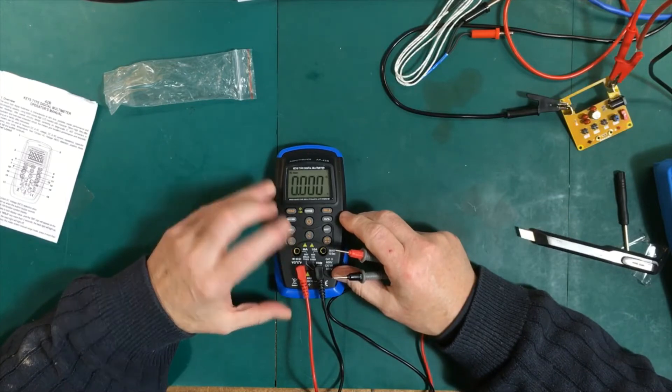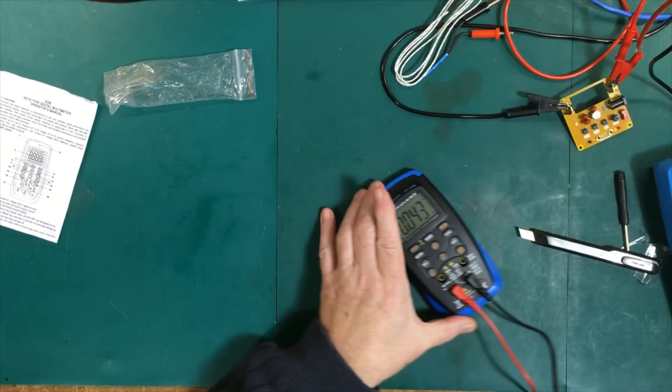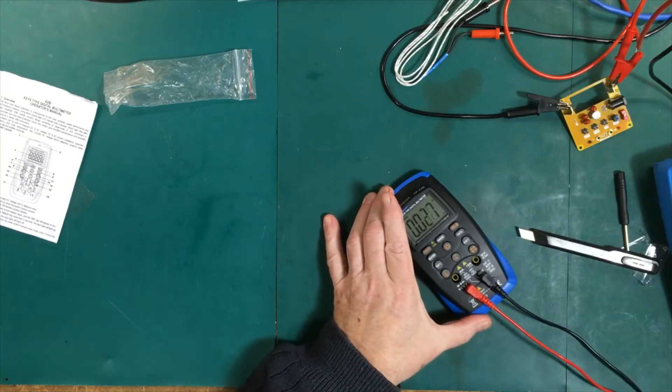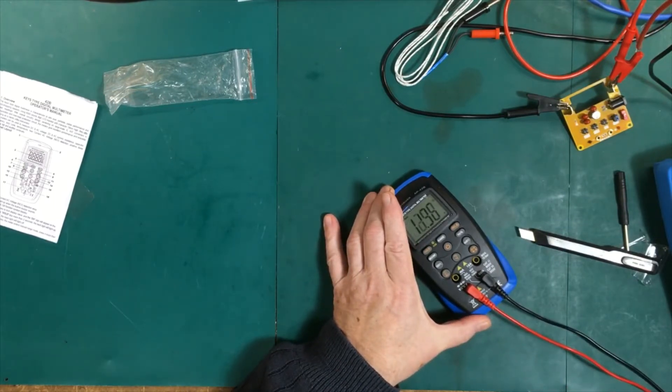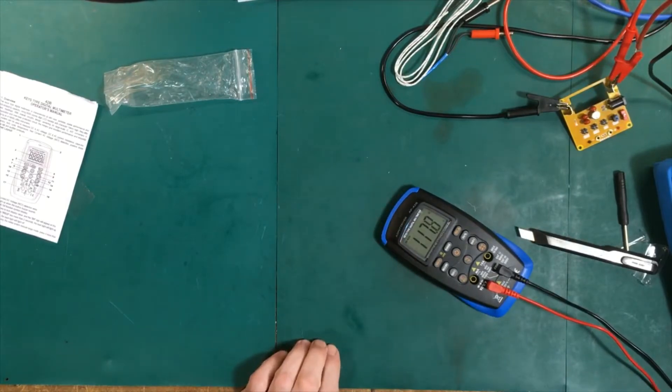Now let's put it onto volts AC and measure the mains. This is as far as I go with high voltages. That's about what we get around here — 117.8 volts. That's fine.